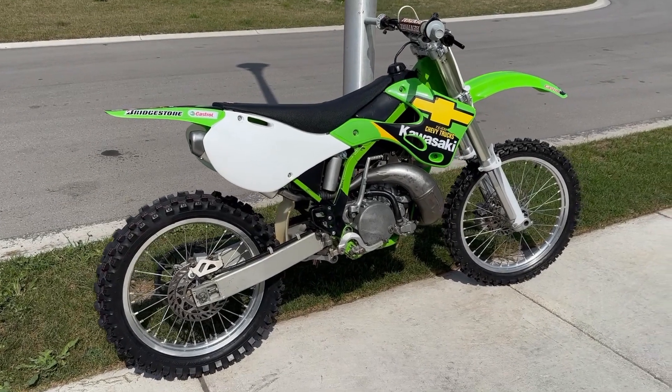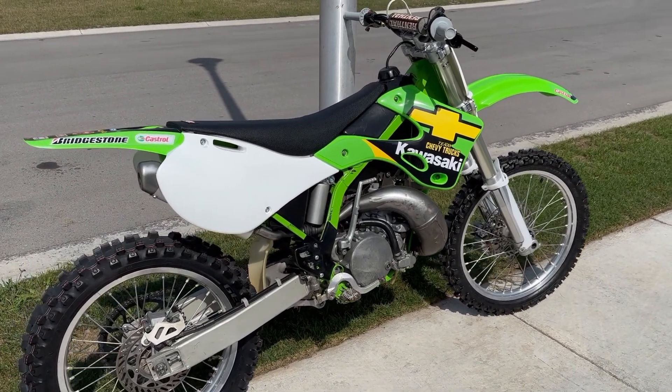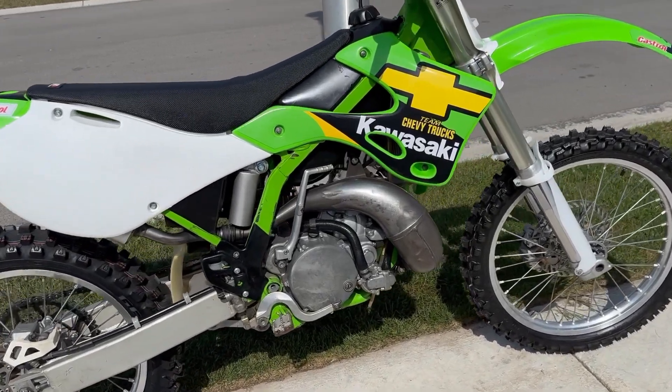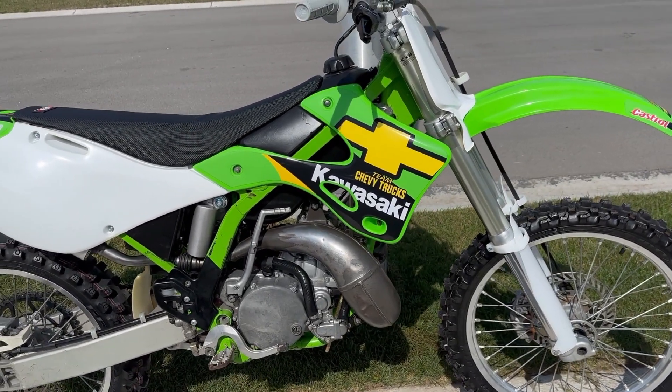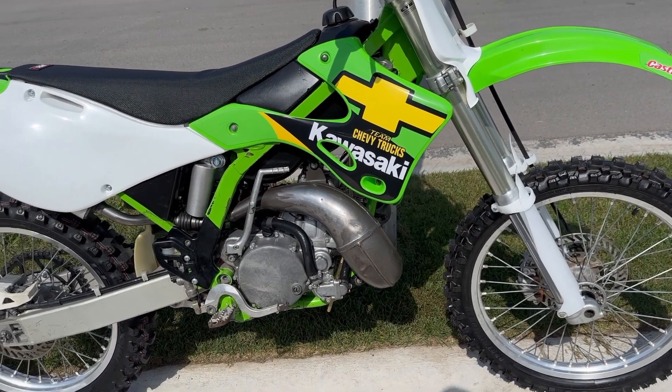We did a lot of work to this bike — front and rear wheel bearings, obviously front and rear brakes. It's still got the stock pipe. It was a little rusty so we took the finish off in one spot. I was going to strip it but I thought I'd better leave this pipe original.